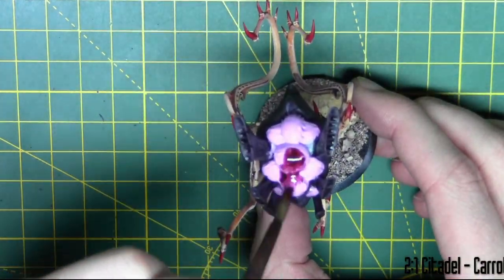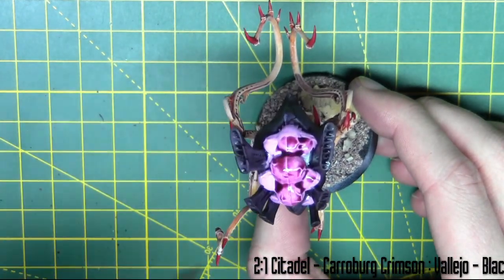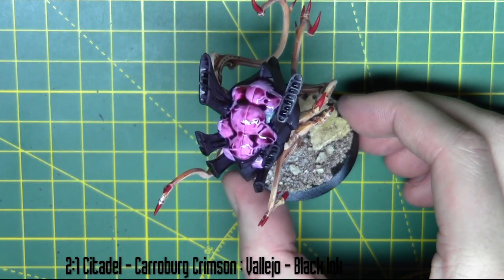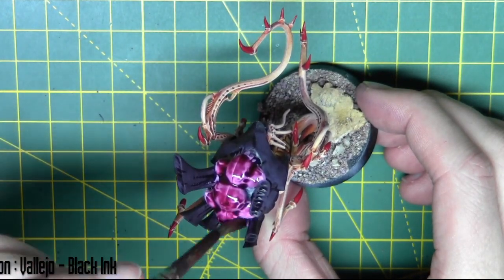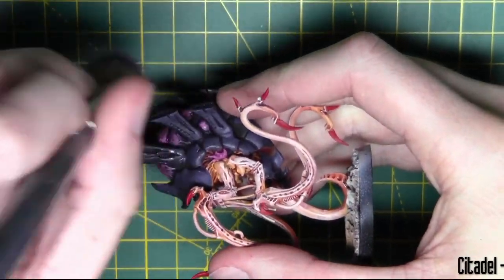And then for the toxin sacs I make a mix of ink washes. So it's two pots Carroburg Crimson from Citadel and one pot black ink from Vallejo. The black ink just kind of gives it some nice shadow, and the Carroburg Crimson makes it the kind of dark red that you would expect this toxin sac to be. It takes away the intensity from that pink.